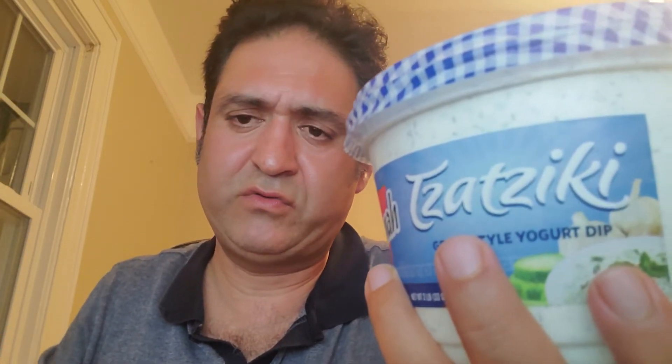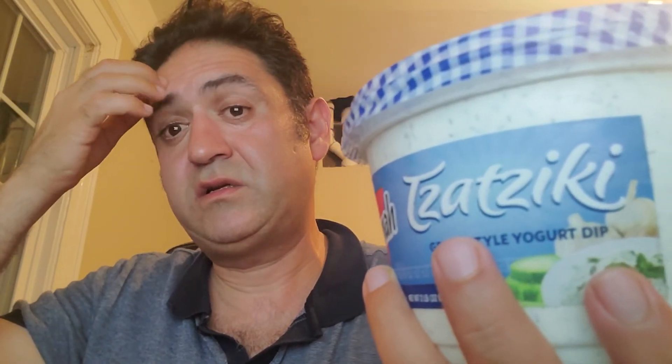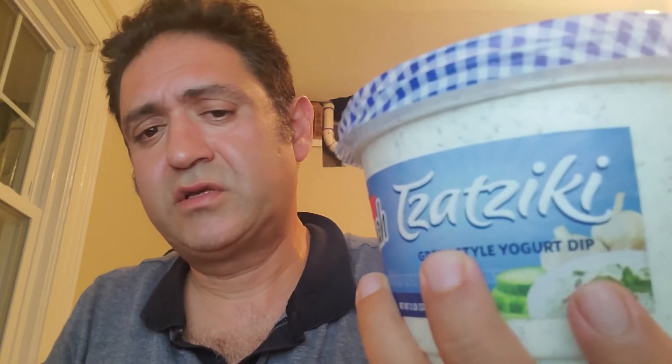I have fresh mint in my garden in the backyard. You cut the dill, cut the mint, then take a cucumber and chop it in squares. You can use the regular Kirby cucumber or the long English one. Don't use the regular cucumber because then you have to clean out the seeds. I like the Kirby because it's more crunchy, or you can use Persian cucumbers.